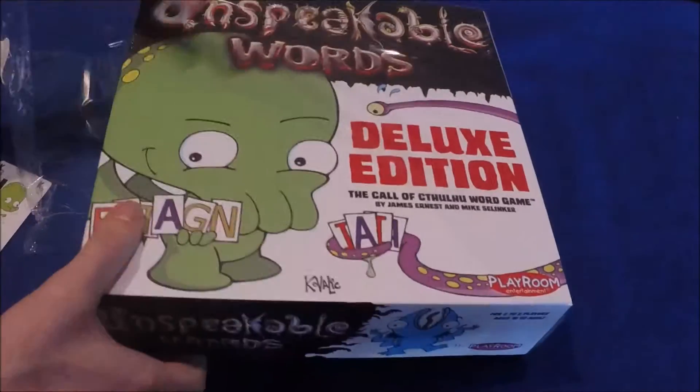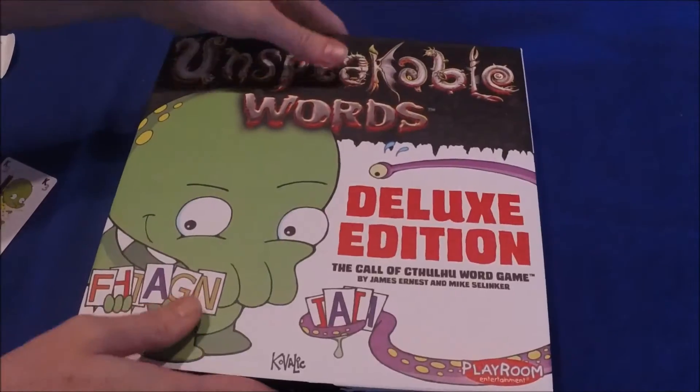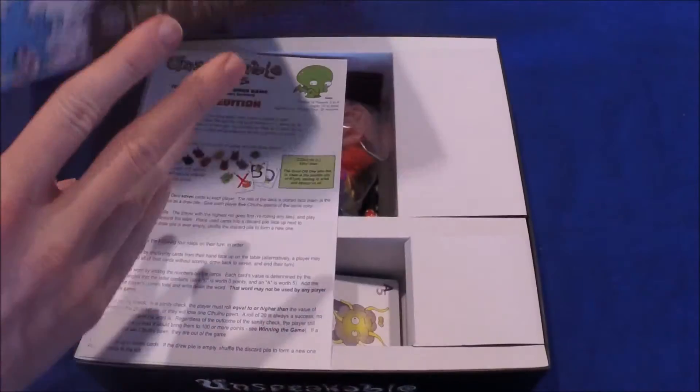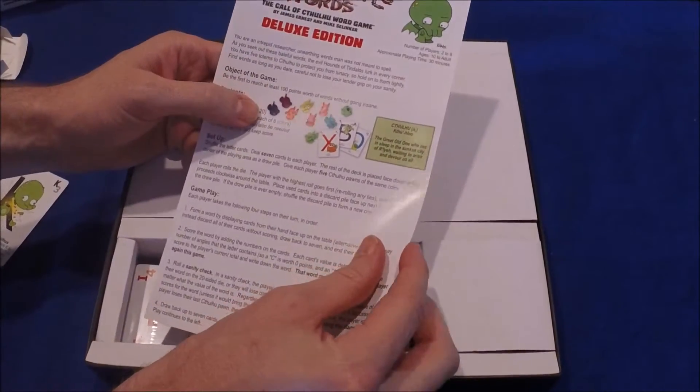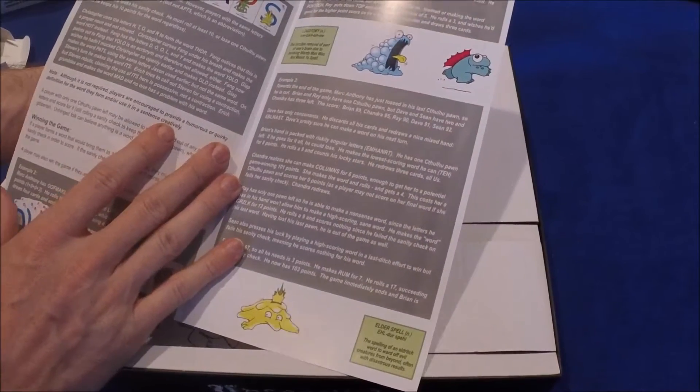Let's unwrap this box and see what we have inside. This took a little while for this game to get to us — we backed this back in 2014. We have the deluxe edition rulebook and some cute artwork.